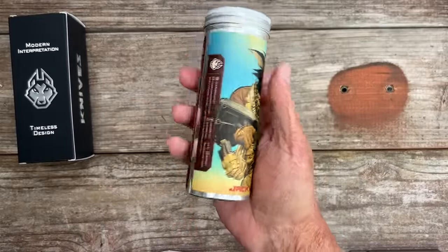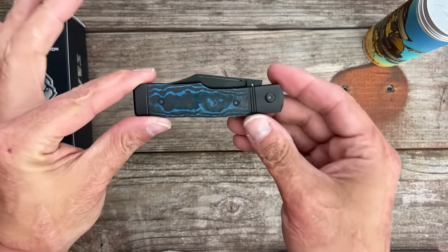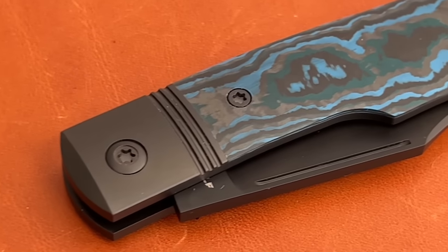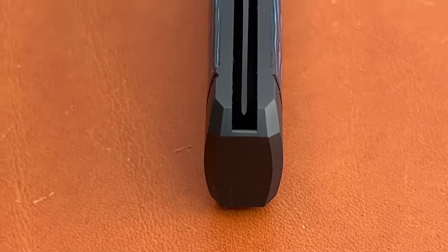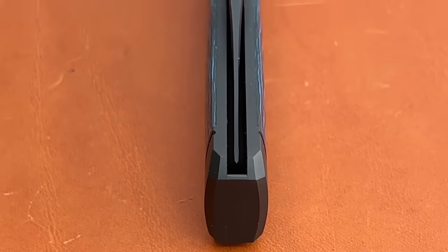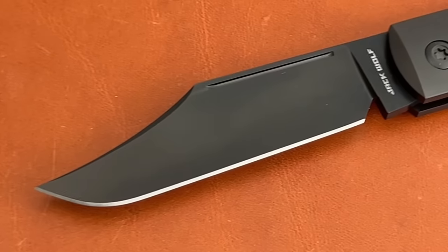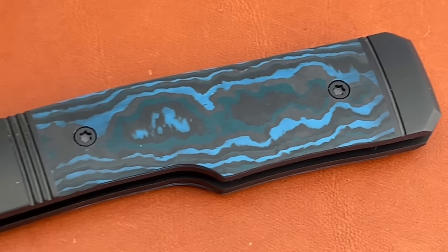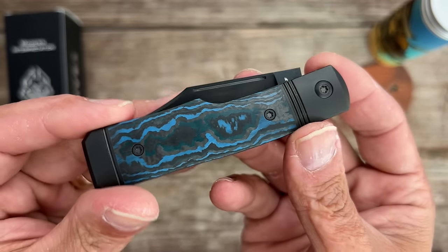Here's the stunning tube right here. This is the Sharpshooter Jack, and this is the second time this one's come around, but it's been a while since this model came back, and of course he's changed it up a little bit. My particular one is all blacked out with the black titanium bolsters, black blade, black backspring, and arctic storm fat carbon. I think it looks outstanding.